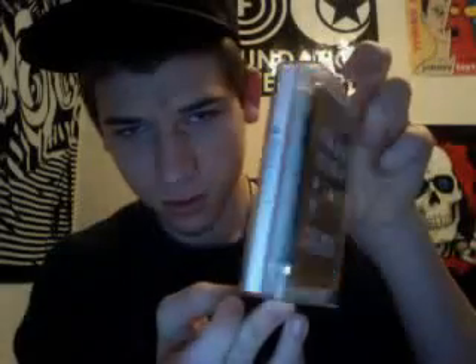Turn it right side up — here we go. It's a second generation iPod touch. How many gigabytes? 16 gigabyte iPod touch, second generation.